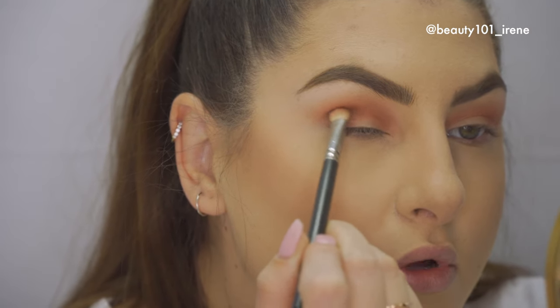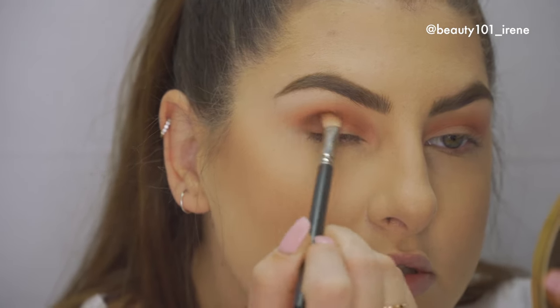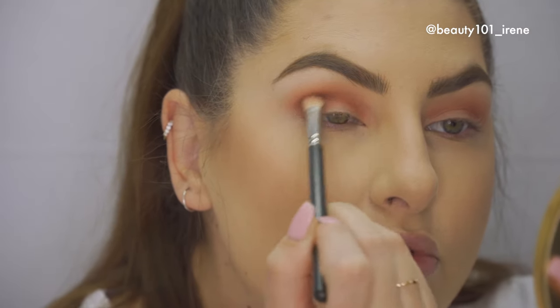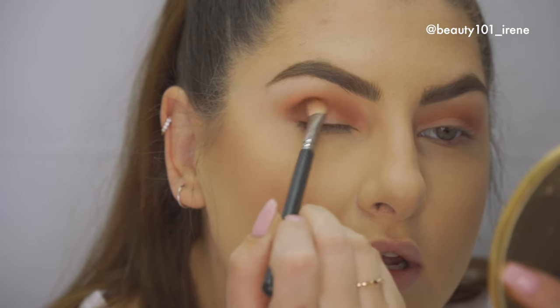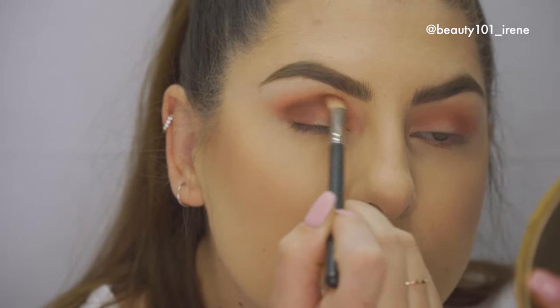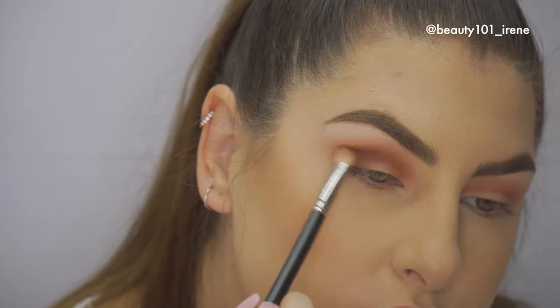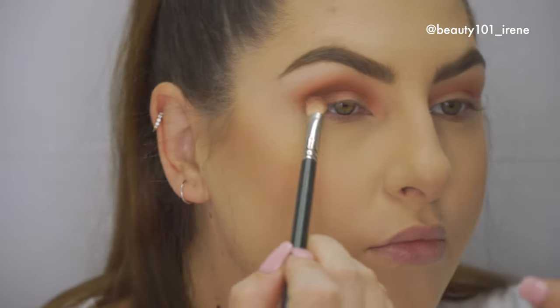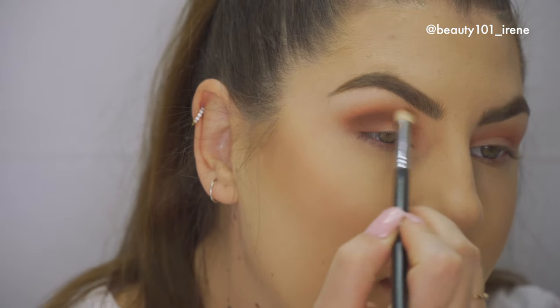I'm using circular motions, really dipping that brush into the crease. You put the bulk of the product in there, and as you blend and the product spreads you start bringing it in more towards the corner of your eye. Then take your big fluffy brush and start buffing that out.